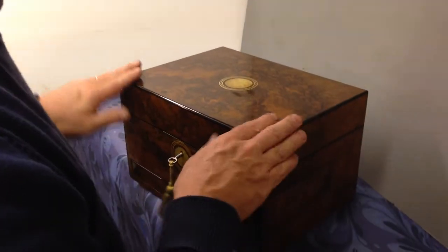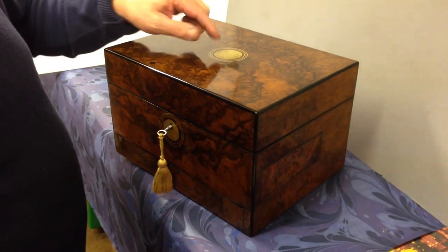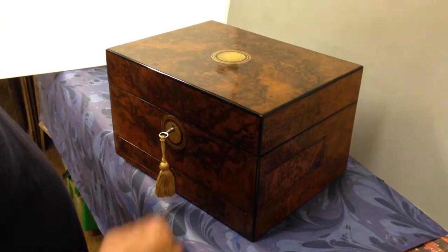It's edged in ebony. The inlaid escutcheon and key escutcheon are engraved mother of pearl with three lines of pewter around the outside.